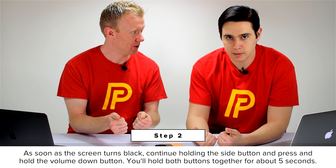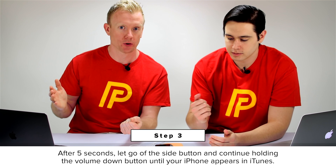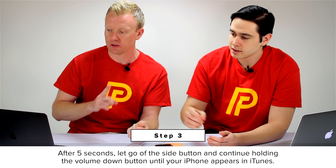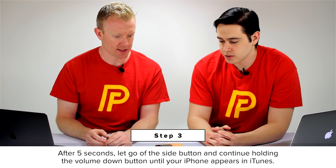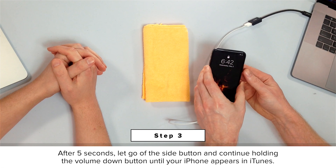Then as soon as the screen goes black, we're going to continue holding the side button and press down the volume down button. Now we're holding two buttons together — for about five seconds. Then after five seconds, we're going to let go of the side button and just keep holding that volume down button. Don't give up until it appears in iTunes. It's a lot easier than we just made it sound.